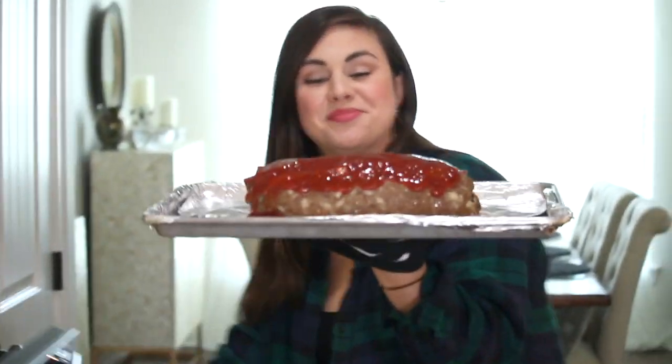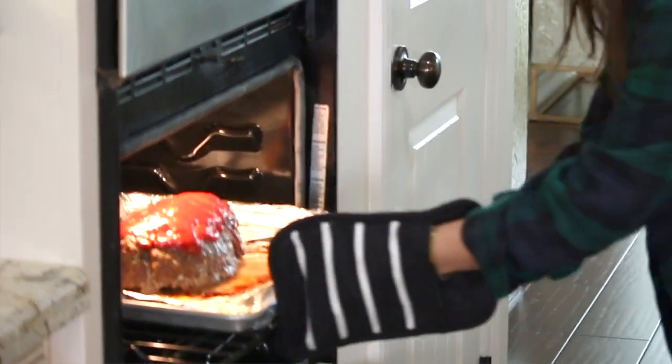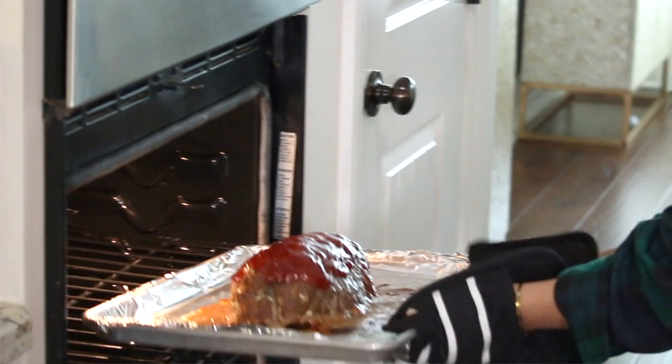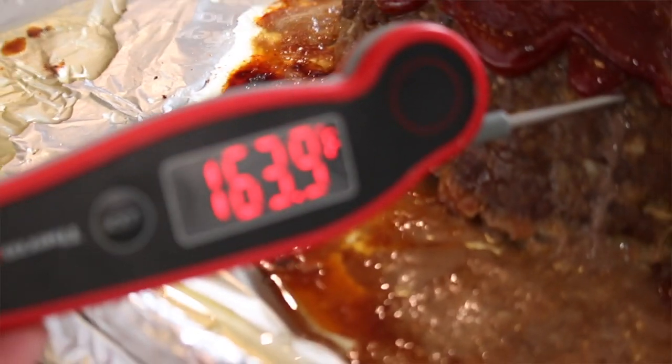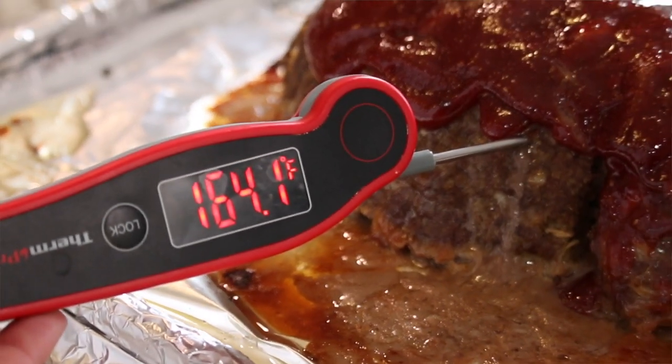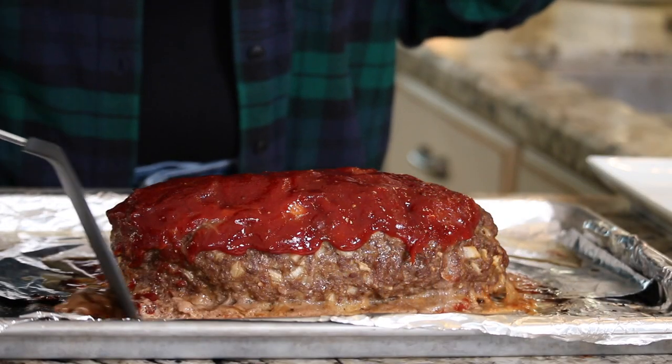Pop the meatloaf back into the 350°F oven for an additional 30 minutes. As soon as the internal temperature registers 160°F or higher, your meatloaf is done. Check the temperature by inserting an instant-read thermometer into the center-most point of the meatloaf — and we are good to go.